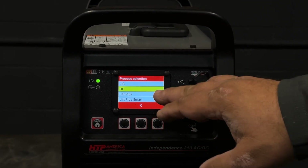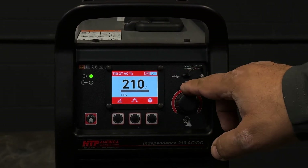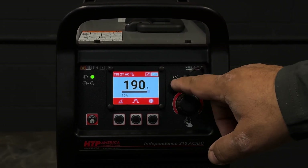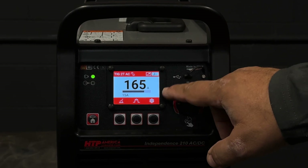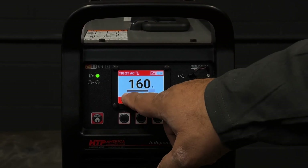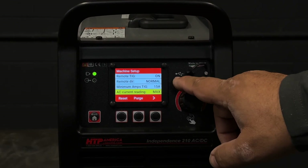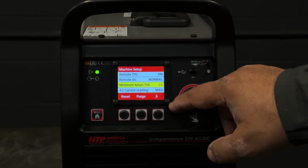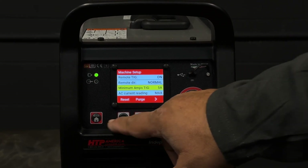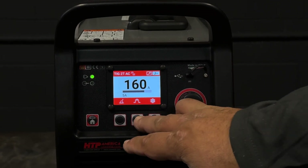And we're going to pick high frequency start with the pedal. Right now our pedal is set to 210 amp maximum output. We're going to reduce this a little bit — we're welding on some pretty thin coupons. Our starting amperage is at 15, we're going to lower this to 5 amps. So now we're 5 amps starting, 160 amp max pedal.